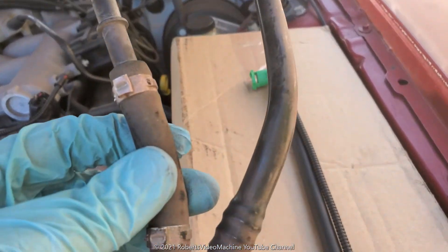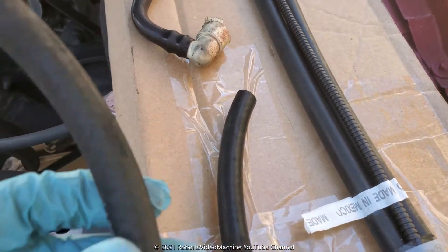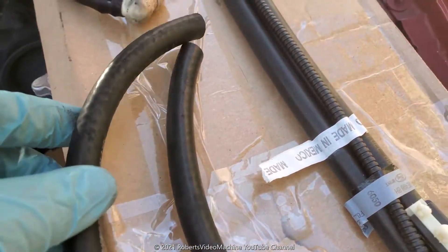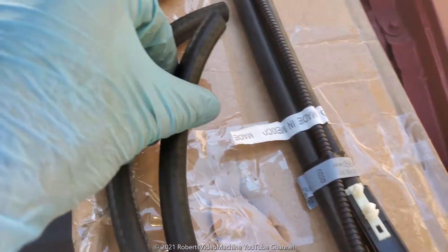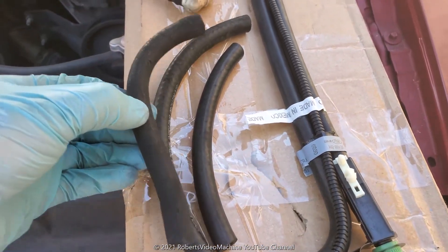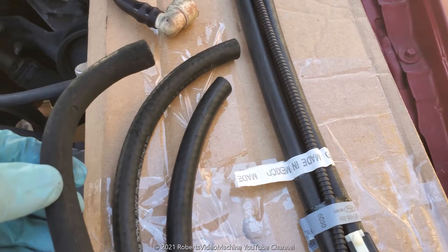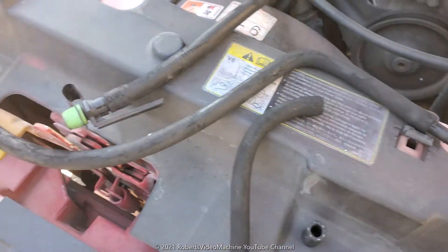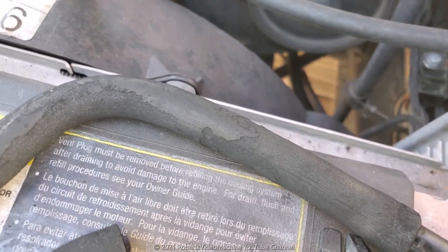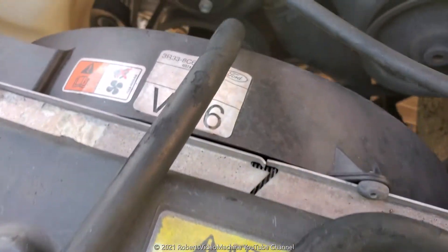I'm going to end up reusing it. I also bought these — they're just regular fuel line hoses from the auto parts store. I bought two of them since this is the piece I'm replacing, so I got two just in case. These are the old hoses — you can tell they were deteriorated; they just start falling apart with a bunch of black stuff. So I'm just going to go ahead and swap them out.